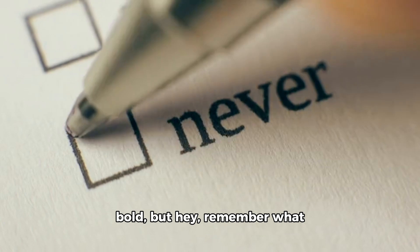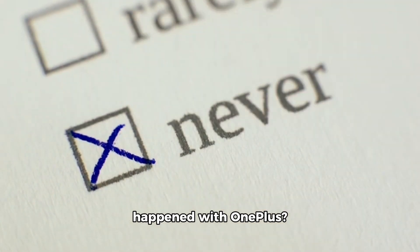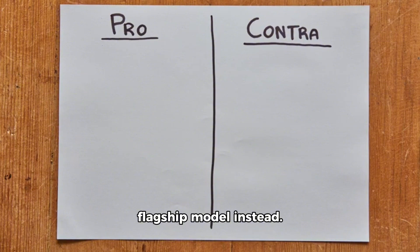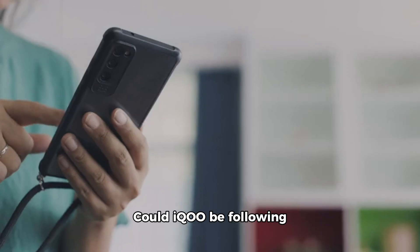Now, this claim might sound bold, but remember what happened with OnePlus — they ditched the Pro variant recently, opting for one flagship model instead. Could EQ be following in OnePlus's footsteps? Only time will tell.